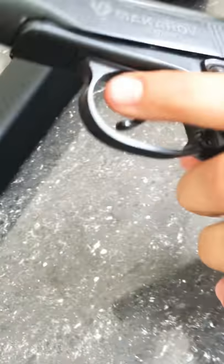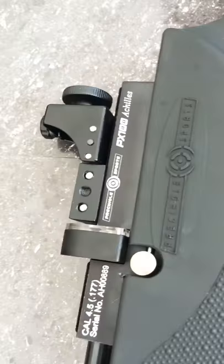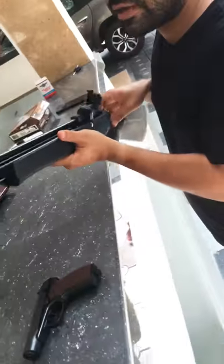The macron is CO2 — will remove the chamber. This is PCP, the name. This is a PCP, this is the PX100 model name. This is a sports type.